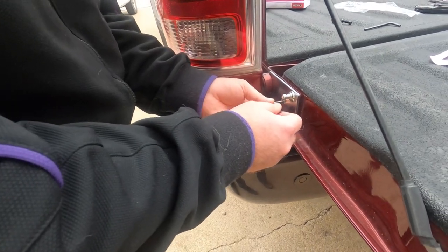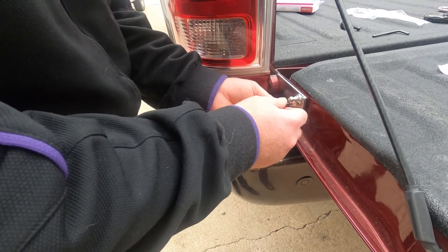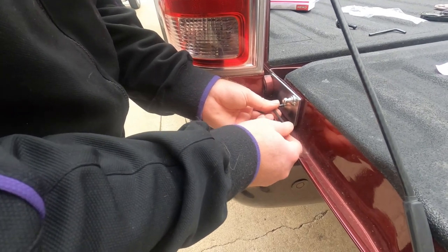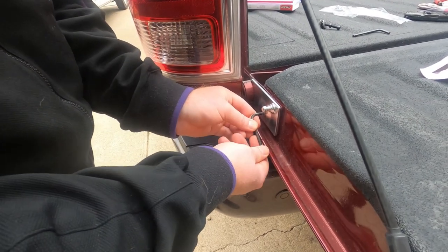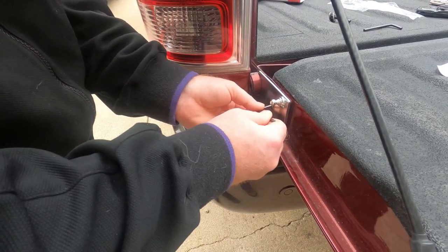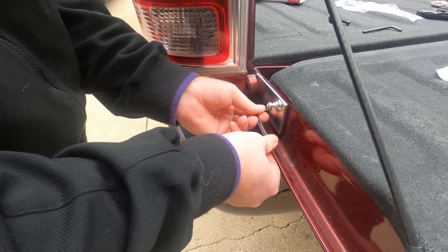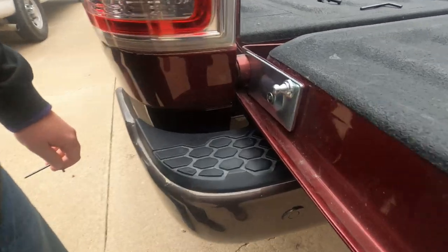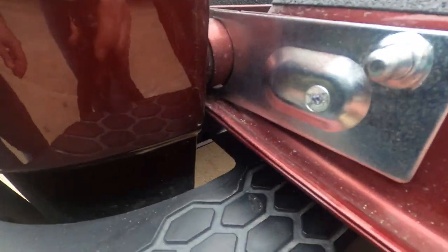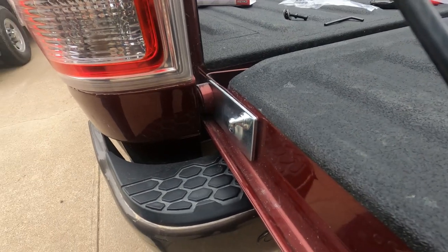I don't have a torque wrench — it says to torque it to eight foot pounds — but I'm just going to get it pretty snug and try not to over-tighten it. It's kind of a good firm feeling, about right there. You got that Loctite on there so it should help keep that in place.